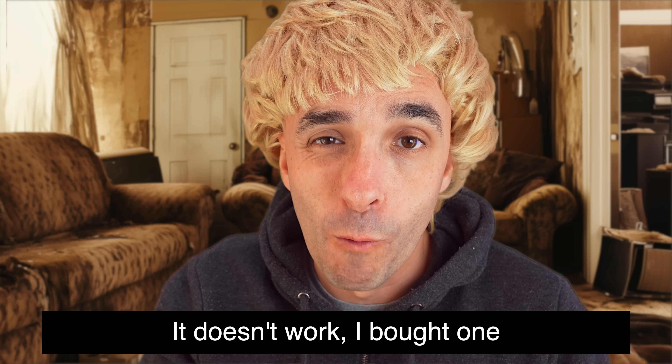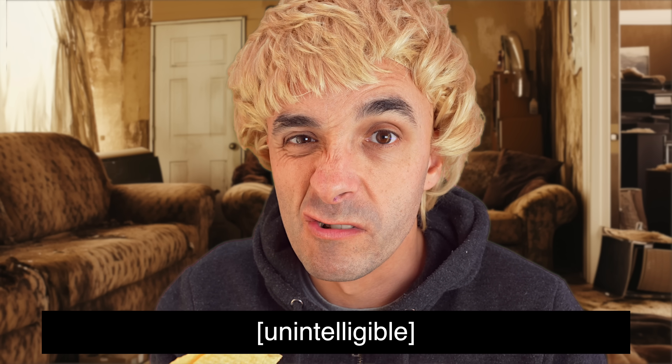It doesn't get any cheaper than that for something that is this good. I bought one - and rubbish. I love it. I hate it. I heard that a lot in the comments section of the last video.